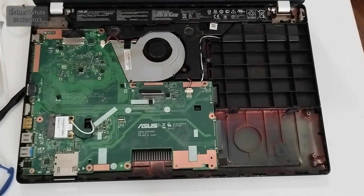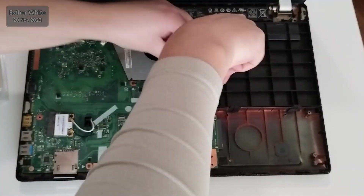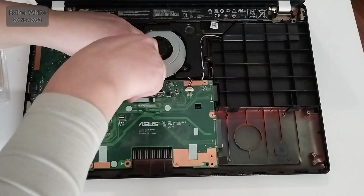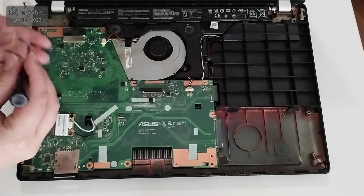And now the hard drive caddy is out together with the hard drive itself. Moving on to the motherboard. It seems that the RAM card slot is on the other side. Once again I'm unscrewing every screw and storing them in my tiny box.